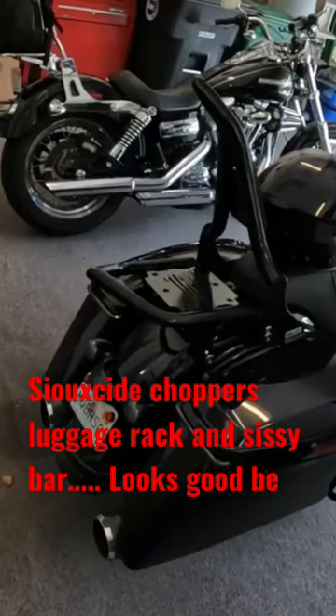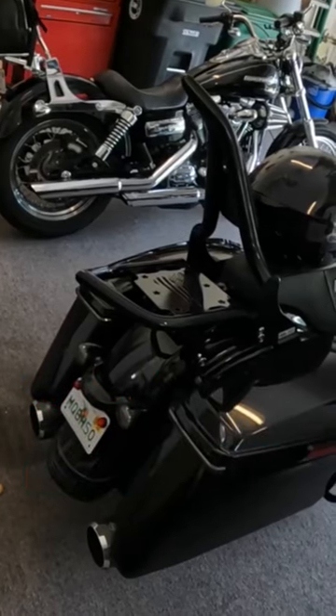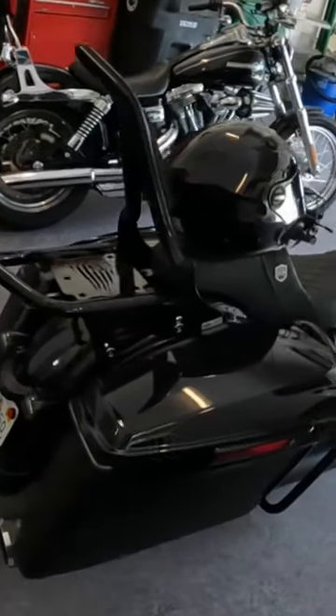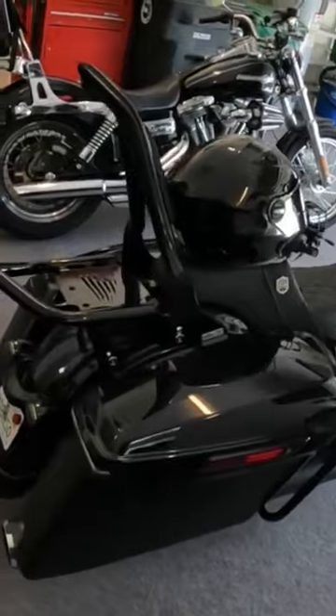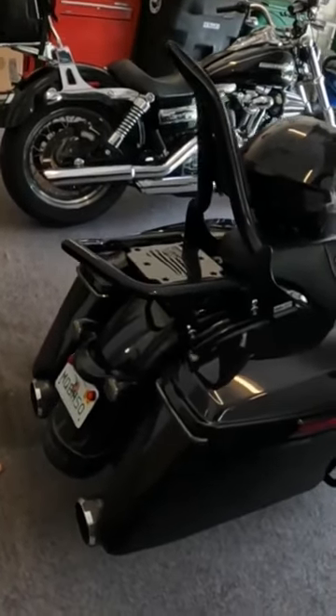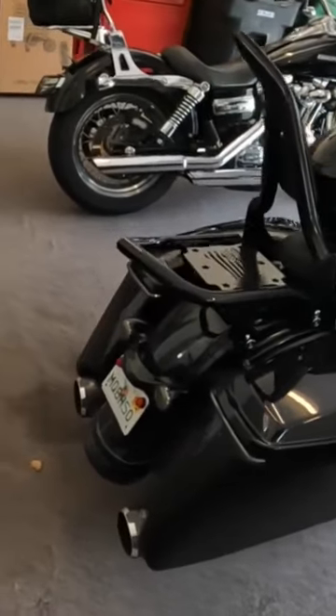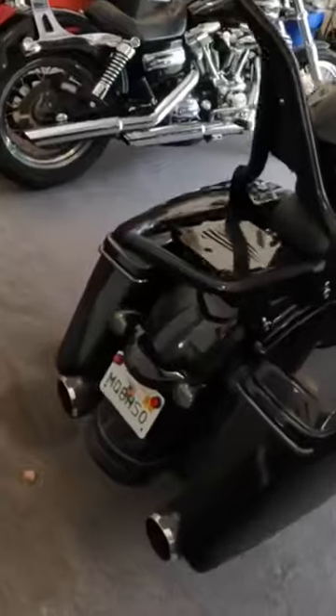Look right here, I've got the Suicide Choppers luggage rack and the sissy bar on there. They're rather expensive but they're really nice, really high quality. I haven't had any issues with them — they don't rattle, they don't do anything. Does pretty well on the backpack.